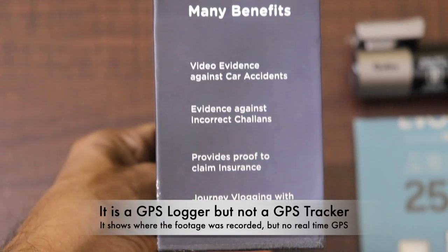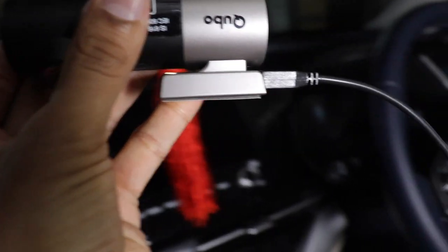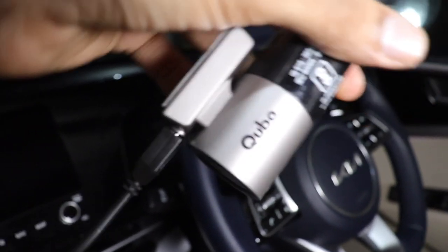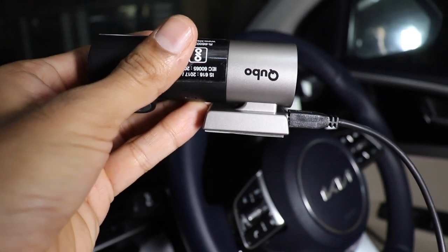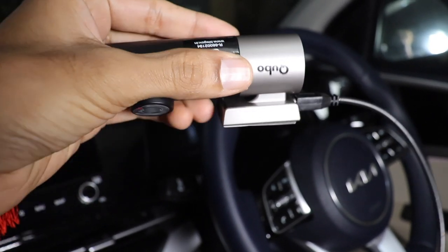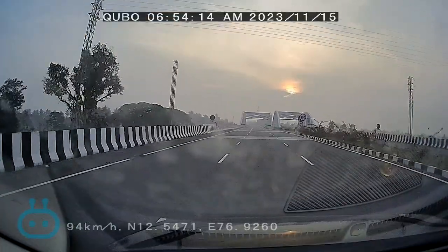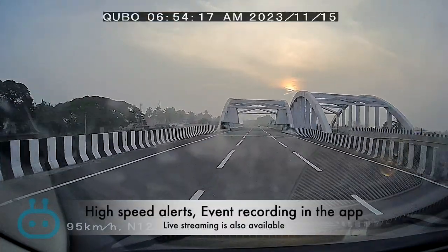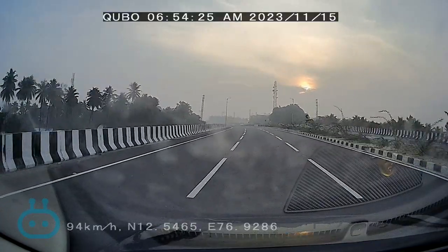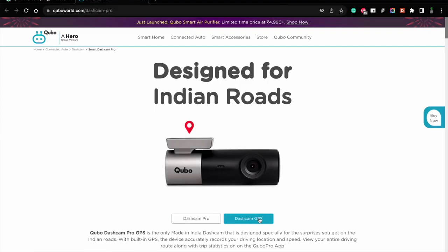It has very good low light video recording performance, a very wide angle view, and a GPS logging feature. It is a GPS logger but not a tracker — you cannot track the real-time location of your car; it just logs the GPS coordinates of where each video was recorded. The app is very user-friendly with a nicely organized video gallery. It includes useful tools: a pry tool, adhesive double-sided tape, and a 3.5 metre mini USB cable. The dashcam gives warnings or beeps when you exceed 80 km/h. It also records sudden jolts as a separate category of video — jolt detected.